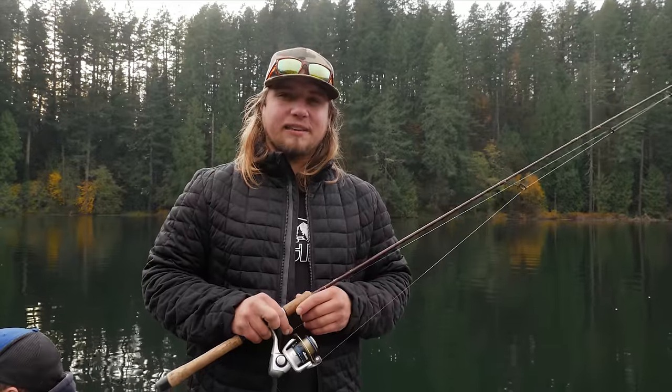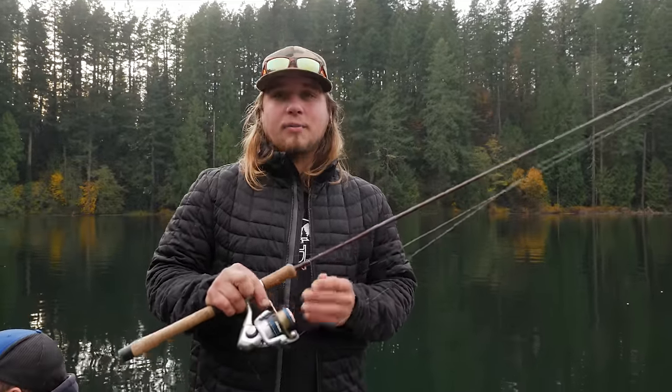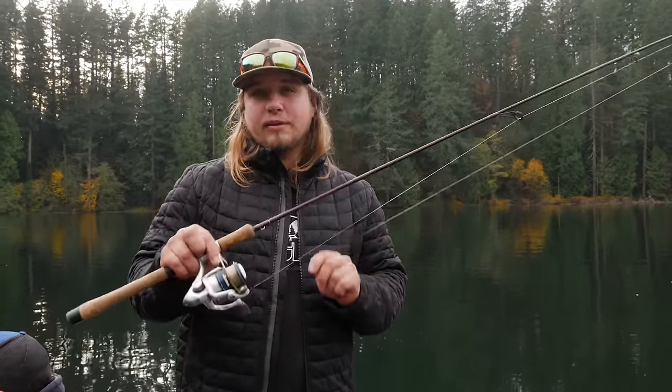Hey all you addicts out there, this is Jordan Koenigie with Addicted Fishing. Today we're out here on the trout pond and we're talking about how to fish rooster tails to catch trout.